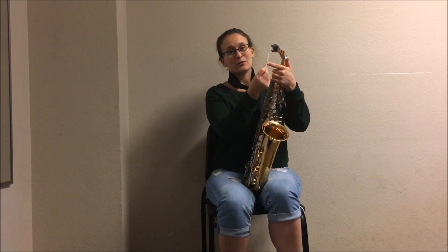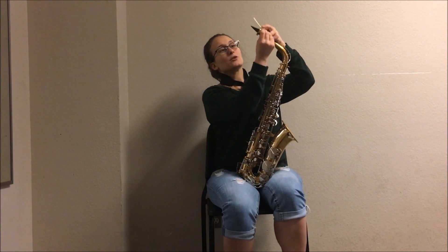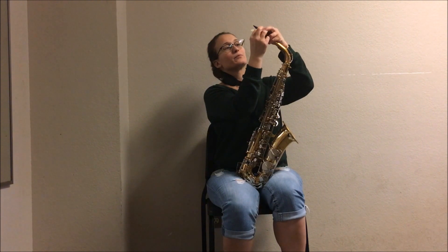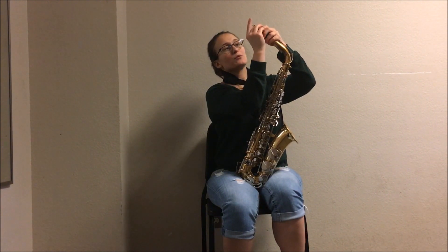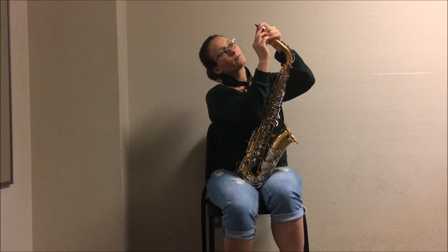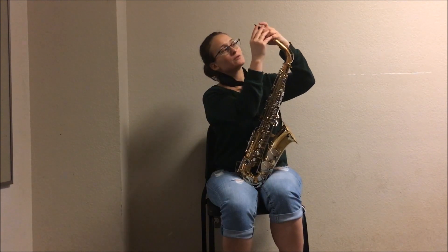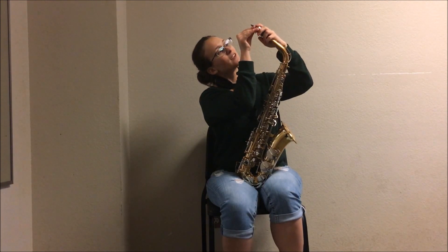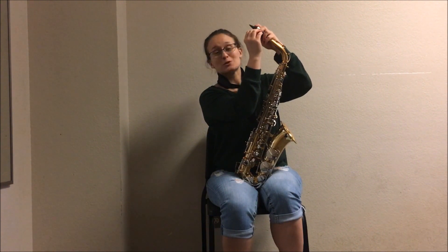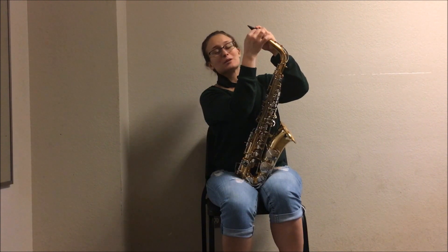Once your reed is moistened, you're going to want to attach it to your mouthpiece. The flat end of the reed is going to be placed on the flat end of the mouthpiece. In order to do that, you need to loosen your ligature. Slide the reed between the ligature and the mouthpiece. The tip of the reed wants to be flush with the tip of the mouthpiece for best performance. Once you find a good position for your reed, tighten your ligature to keep that reed in place.